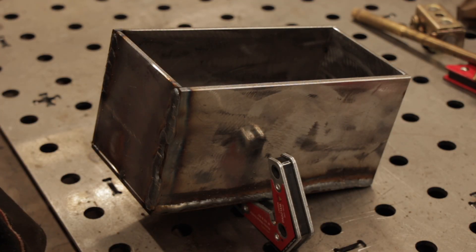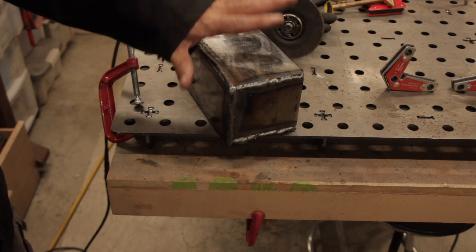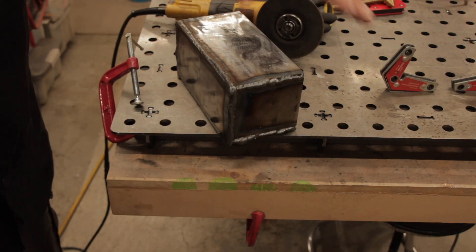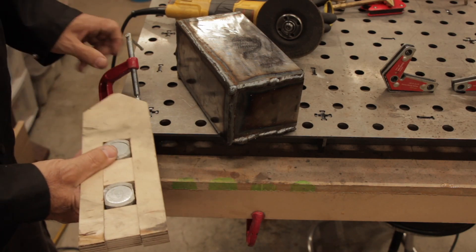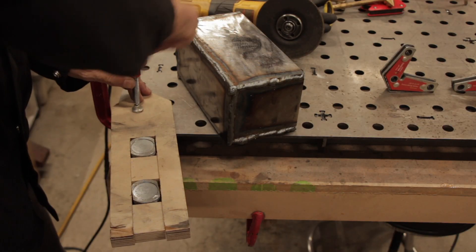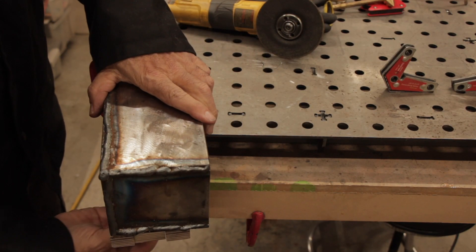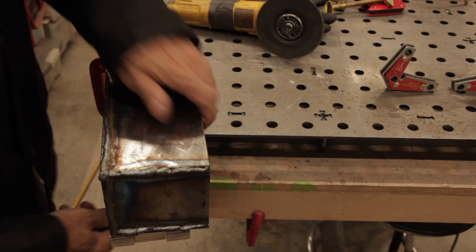Now I'm going to grind off all these welds nice and smooth before I work on the top. The way I like to do it is I use these mag switches — this is the jig I used for the table saw. I clamp it to the edge of my table, put the piece on there, hit the switch, and I've never lost anything off of here. It really holds it down so I can grind without worrying about it going anywhere.